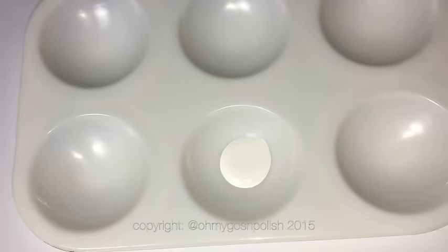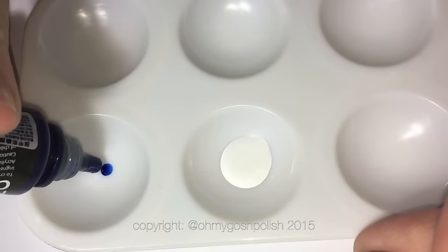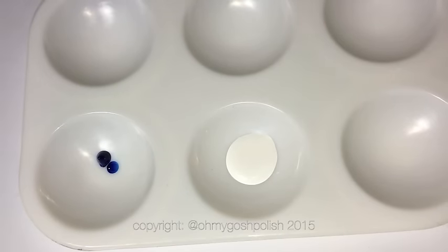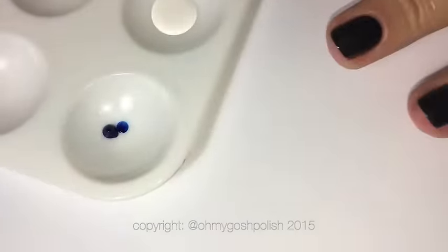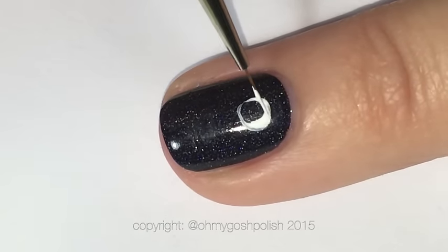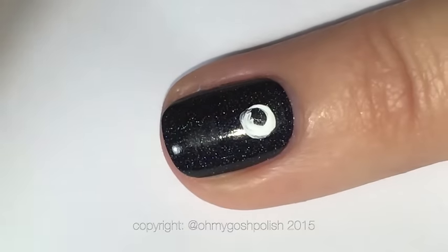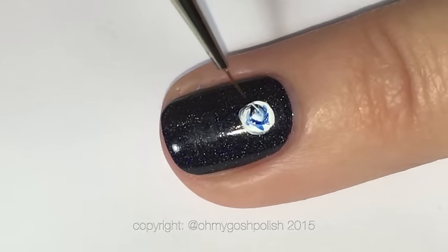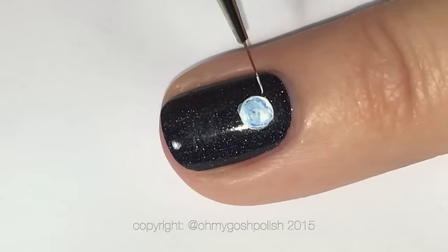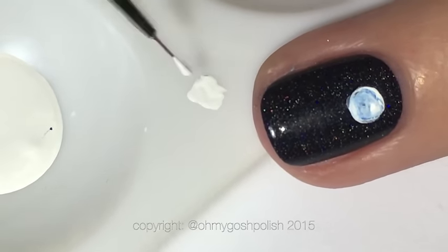Moving on to all the detail: I'm using matte white acrylic craft paint and a beautiful dark blue from the Just Nail selection of acrylic craft paints, which I bought from the Stylish Nail Art Shop — details in the description box. To create the blue moon, I'm painting a little blue circle; you could have done this with a dotting tool, which would have been a lot faster. Then we turn the little moon blue using the tiniest amount of that highly pigmented blue acrylic craft paint.